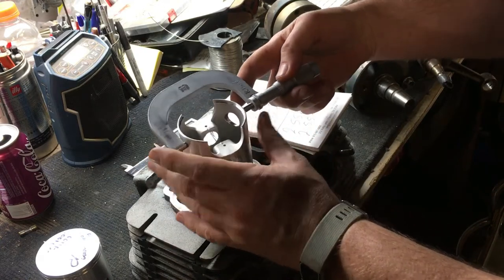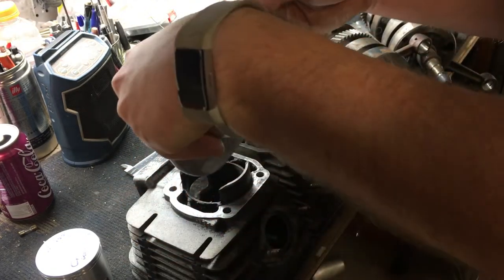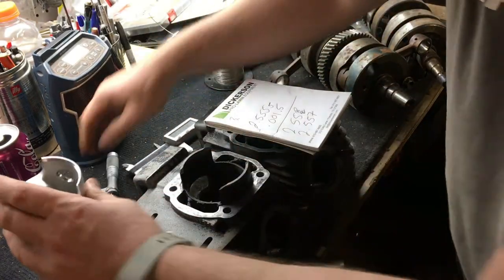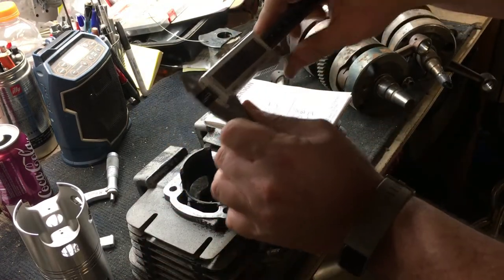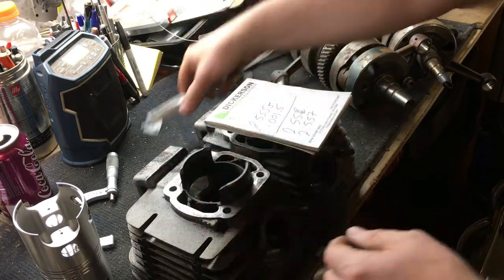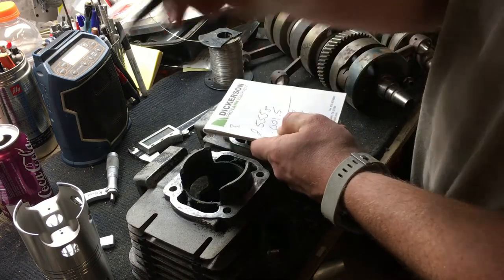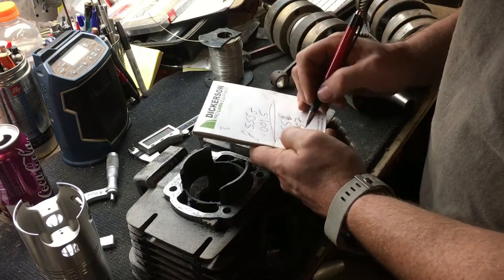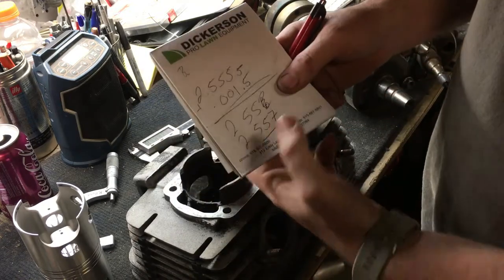Now measuring with the micrometer at the area previously determined to be the largest diameter on a cold piston, we get 2.555 — that confirmed what we found with the calipers. You cannot trust calipers for something like this. So: 2.555 plus our desired clearance of 1.5 thousandths gives us 2.5557. That is the bore size we need to run these cylinders.